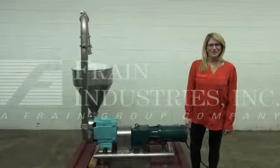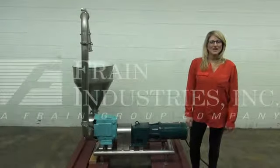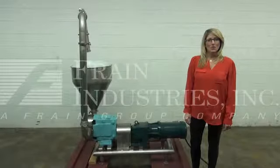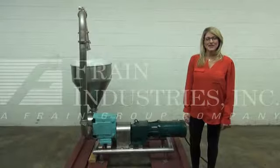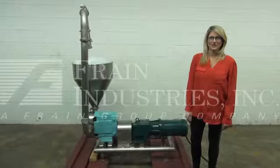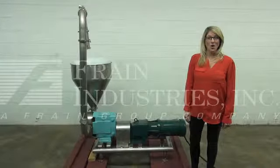Hi, I'm Katie with the Frame Group. Today we're cycling a Waukesha 130 positive displacement pump. We recommend you read the manual in its entirety before powering up the machine. The voltage is currently set for three phase 240 volts. Today we'll be recirculating water.